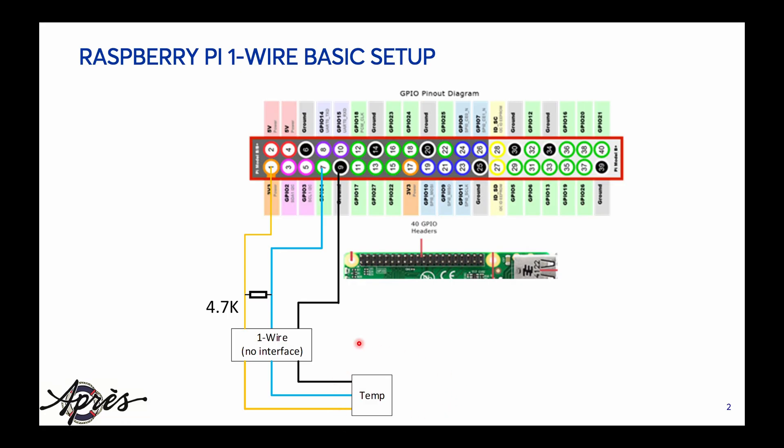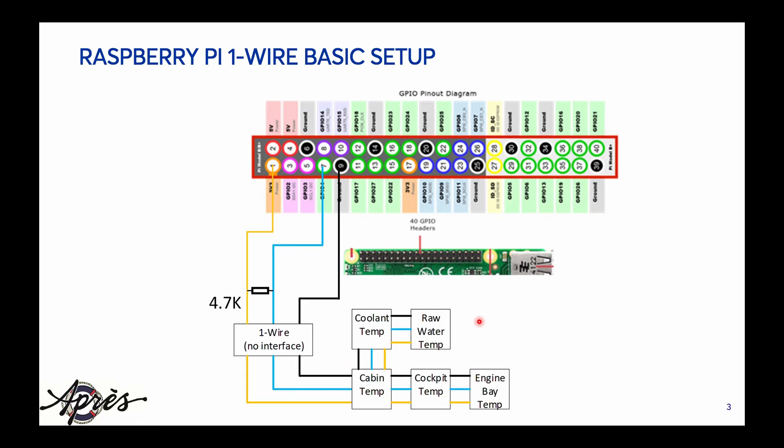Once we connect the sensor we'll be able to use it. If you wanted to connect more sensors you really just need to daisy chain them — you can connect them like this, or basically what I end up doing is connecting each one back to this connector. Once you connect them up they'll show up.